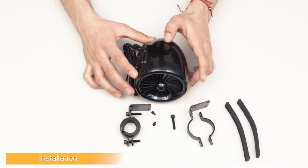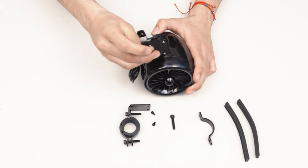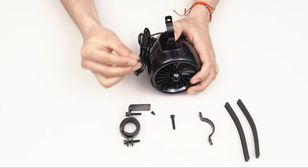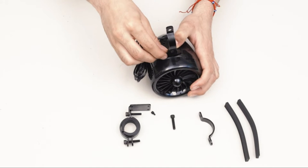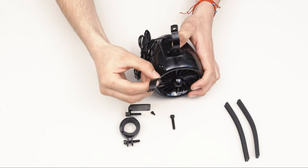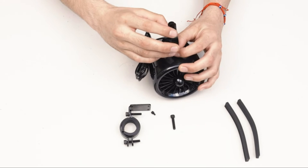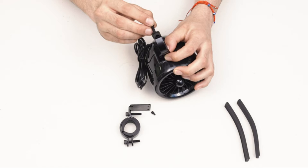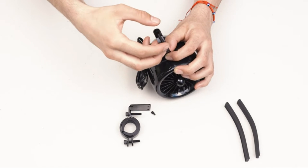When assembling your mounting brackets, you're going to want to grab the bigger bracket and put it with the loop facing out. You're going to want to proceed with putting the smaller screws in each of these four slots. Once done, you're going to want to grab the other side of the mounting bracket and place it in the spot. When in the spot, you're going to want to grab the longer screws and screw in one through the back with the screws facing out.